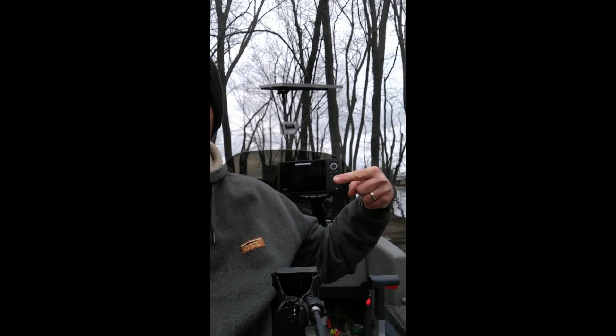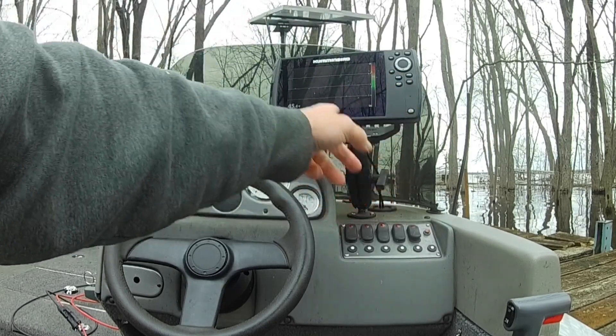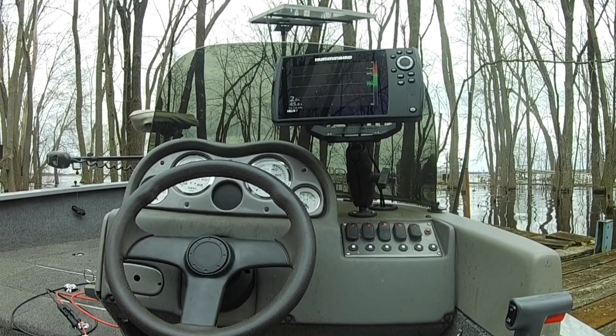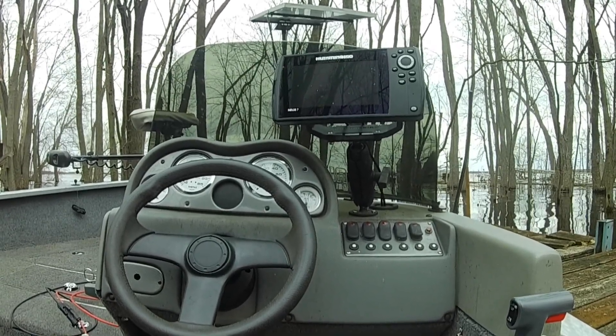I've been having a problem lately with my Humminbird Helix 7 in my boat — it turns off every time I start the engine. You'll be able to see the problem here in a second. I just started up the unit and as you can see it's going and it started to read on the screen. What I'm going to do is hit my key here and you'll see it cut out. And there it is, it's gone.